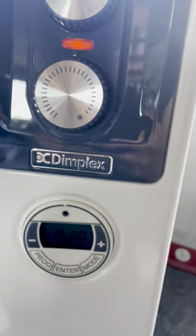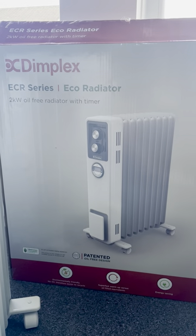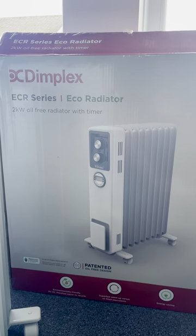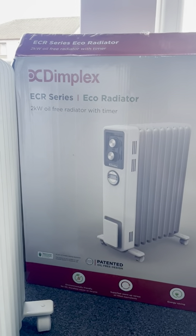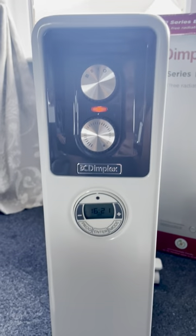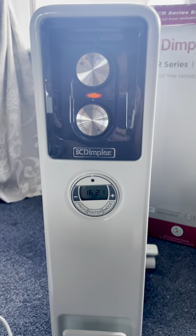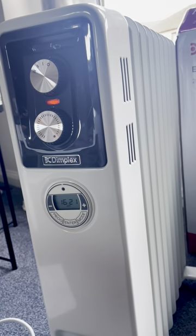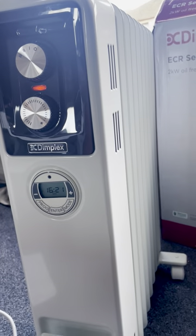Hi there. I'm doing a quick review on the Dimplex ECR series Eco radiator. I have the ECR 20 TIE, which I think also comes in the 15. I bought this because I have really old electric block heaters in my rental apartment — they're really uneconomical and I found them awful. By the time they came on it was nighttime and I was going to bed. I wanted a more economical heater that would instantly heat the room, be more controllable, and allow me to put it on a timer.